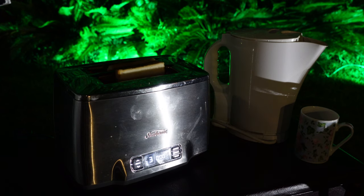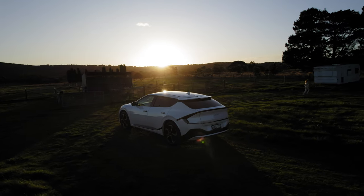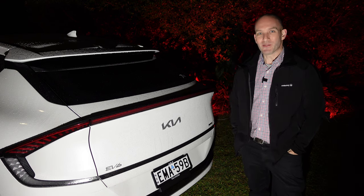In this video I'm going to do a bit of glamping in the Kia EV6. What's it like? What's the space like? Is it comfortable? Will I survive a night in this very cool autumn evening in Melbourne? Let's find out.